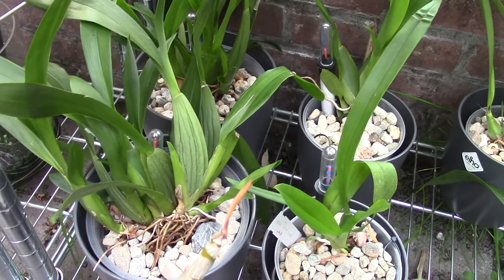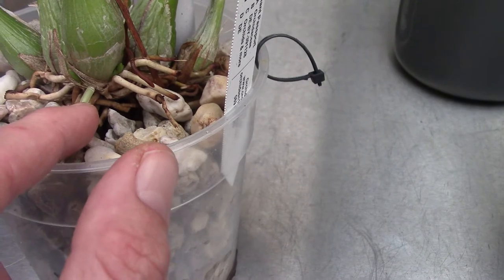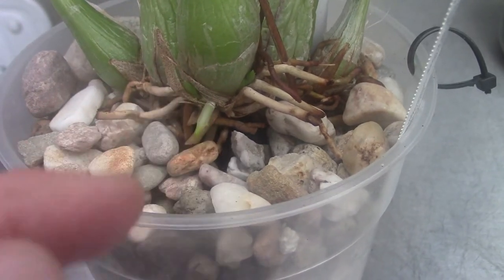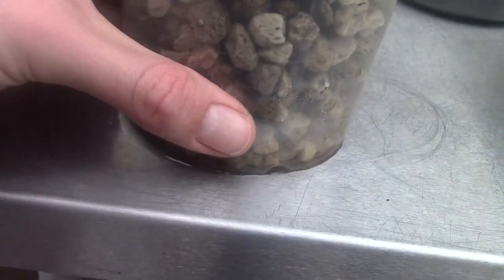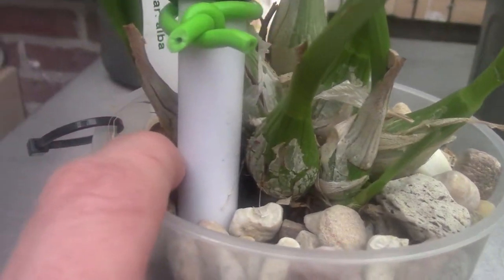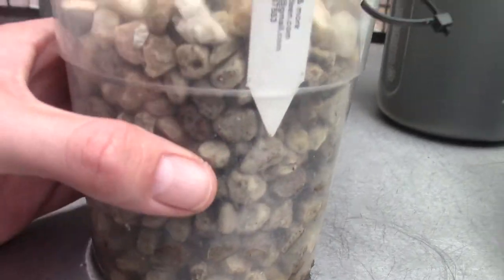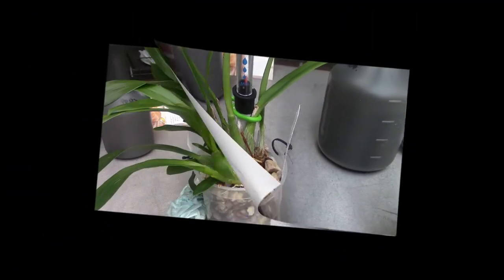Let's have a look in the pot and see if we can find any new roots. Starting with this Encyclia — I can see a new root, and also a new growth here. That's a good sign, it really means this plant is getting into its growing state. Oh, look — a beautiful new growth here as well, I completely missed this one. This one is way bigger already, and there's another one — there are already four new growths in this one. This one is really picking up! That root is still working; soon there will be more roots.